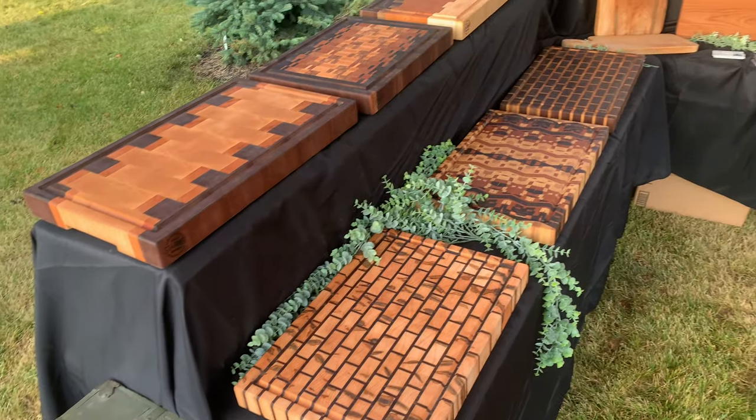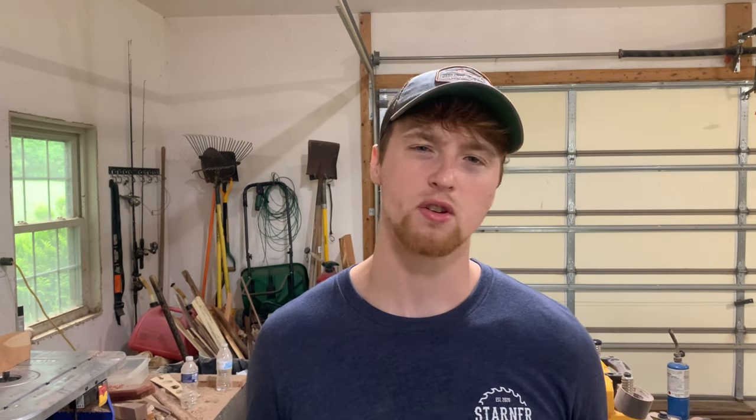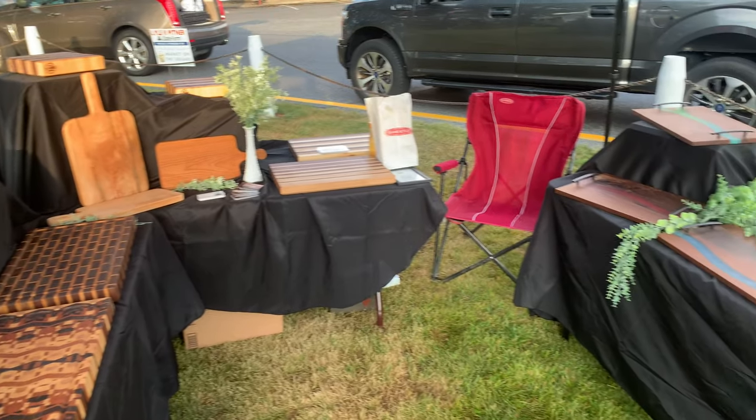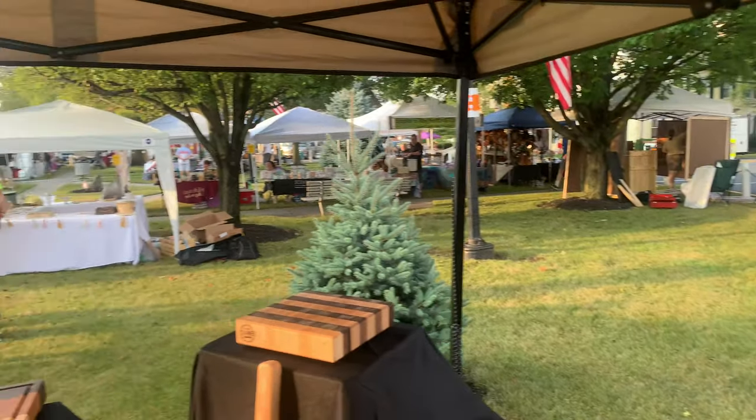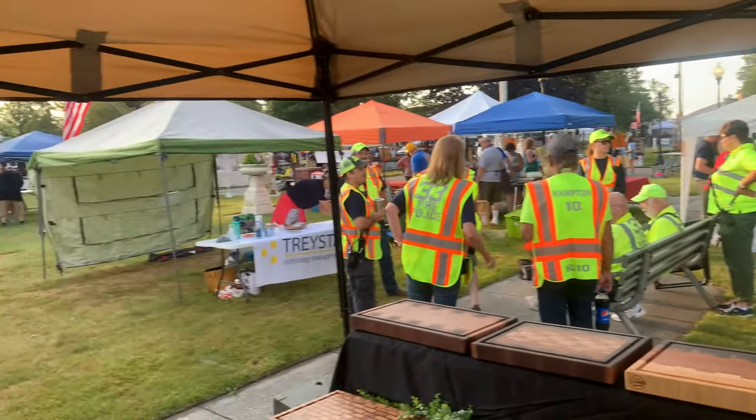Now let's get into the setup of the show and my layout. For my end grain cutting boards, I wanted them all together and ended up using half-bushel crates to create a two-tiered system — kind of like they were sitting up on bleachers. Everything else was kind of a fill-in around them. I also added a little bit of greenery, thanks to my sister-in-law who has a great eye for that kind of thing.